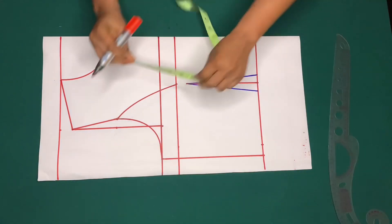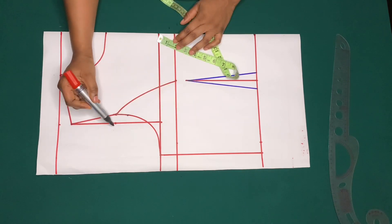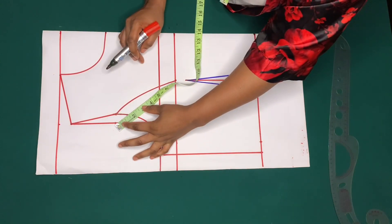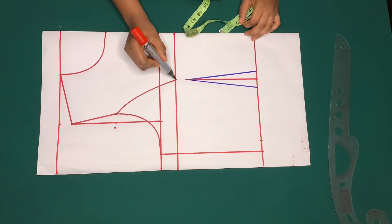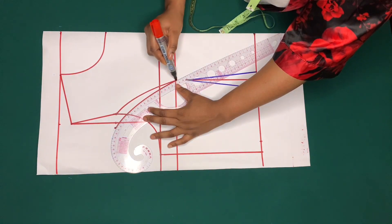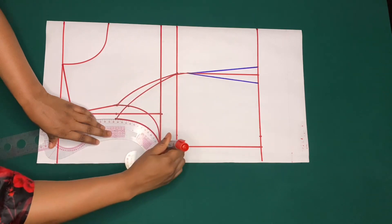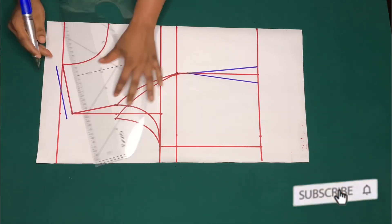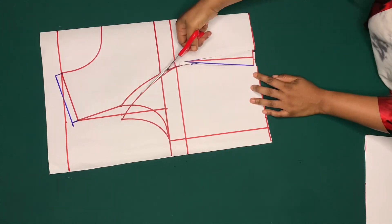After doing that, from the midpoint I'll come down by one inch. I'll be extending the arm side: from this one inch I'll go up by one and a half inches, and from the one and a half inches I'll connect it to the four and a half inches for the bust span, making a curve. After doing that I'll reshape the arm side and add half inch on the shoulder for sewing allowance.